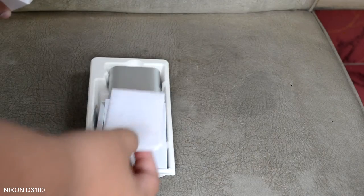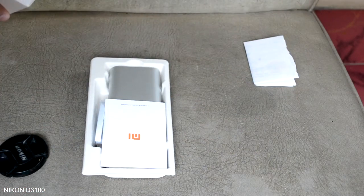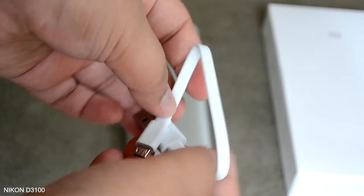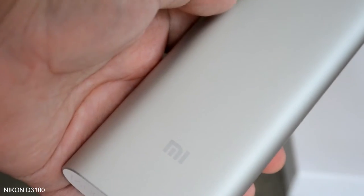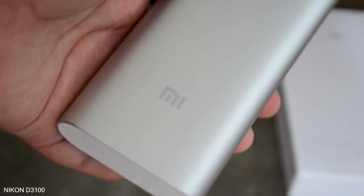As seen from the unboxing at the beginning of the video, inside the box we are given some paperwork, a very short micro USB to USB cable, and the power bank itself. Pretty much that's it, nothing else.